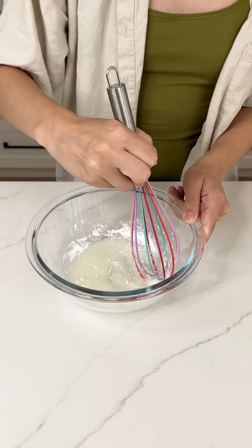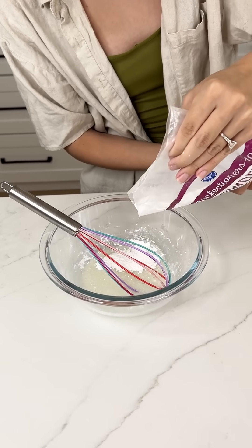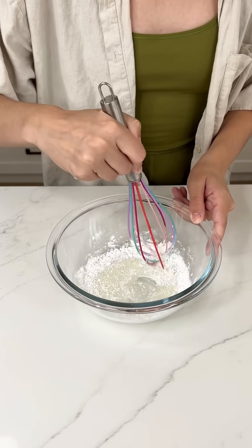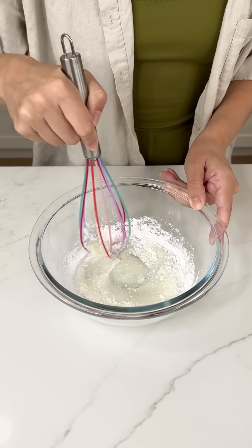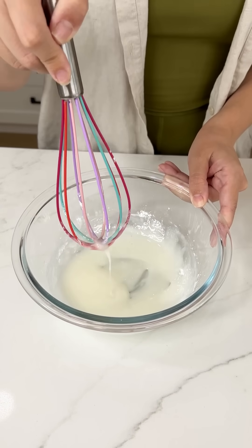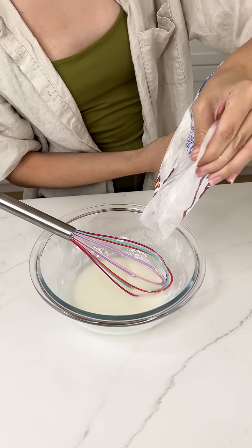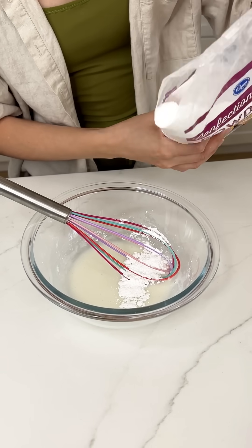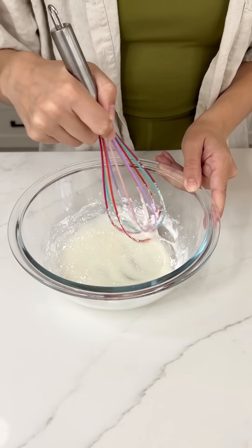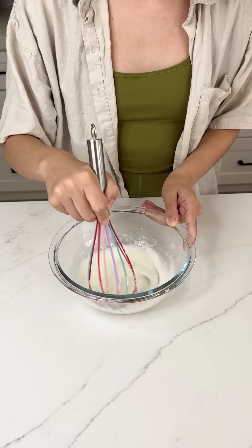I think I did too much milk because it needs to be thicker than that. So if you have that same problem, just add a little bit more powdered sugar until it's the right consistency. That's the best part about this recipe — if you don't get it right the first time, it's so easy to correct yourself. Just keep mixing until it's a creamy icing, just like what would go on a cinnamon roll. It's probably going to be about half a cup of powdered sugar with one teaspoon — not tablespoon — of milk. That's maybe where I went wrong. We have a beautiful icing to go on top of our pie pocket.